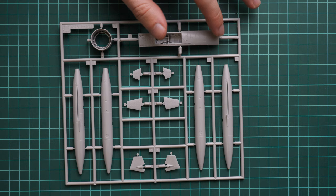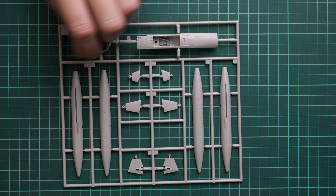Next we have the nose wheel well section, which is molded together with the lower fuselage section. We also have fuel tanks and another engine nozzle which will be installed on the aircraft.